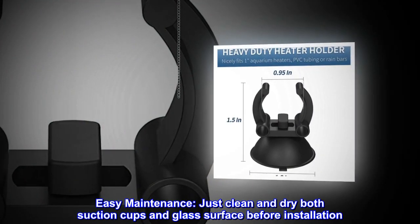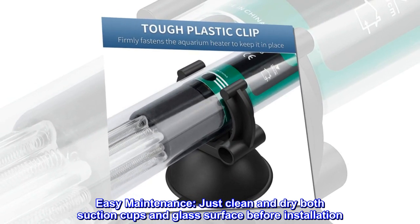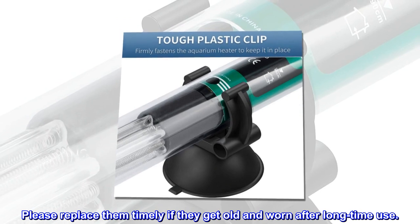Easy maintenance: just clean and dry both suction cups and glass surface before installation. Please replace them timely if they get old and worn after long-term use.